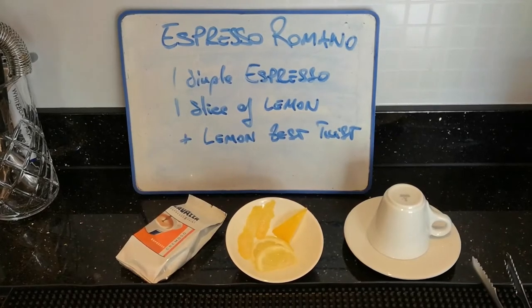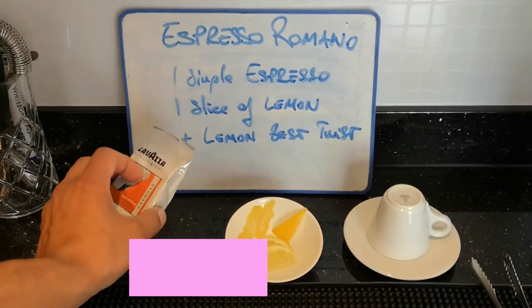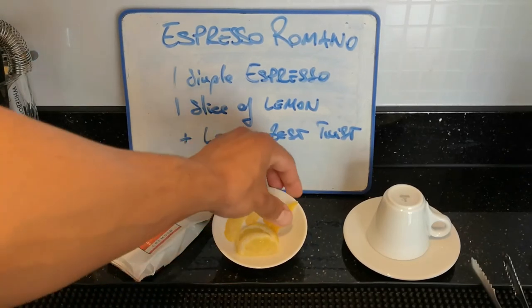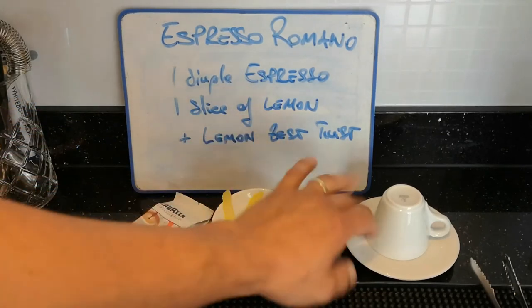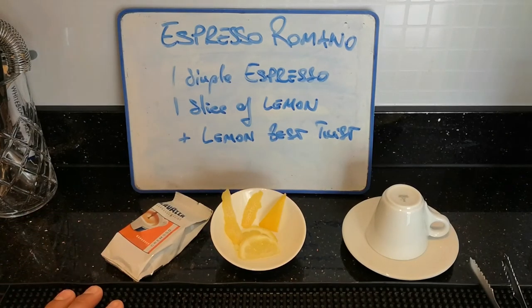Espresso Romano — to make it you're going to need an espresso; we'll use a pot today. We're going to need a slice of lemon, and we have some zest here — we can do a twist with this or just use it as a garnish. Obviously a cup and a pair of tongs. Let's get going.